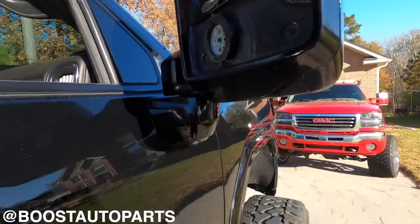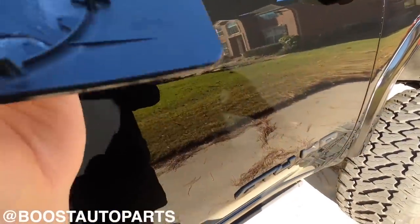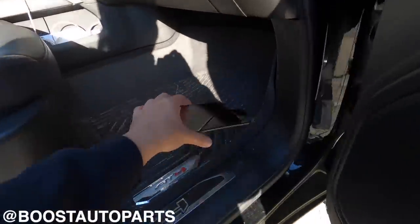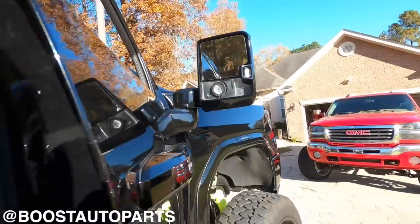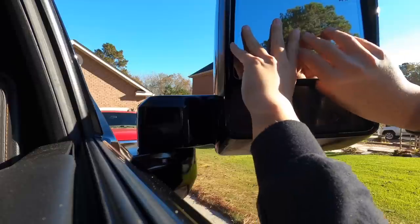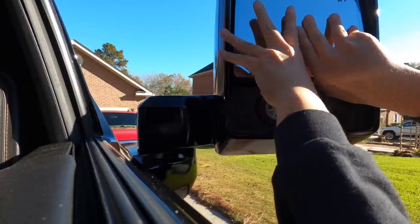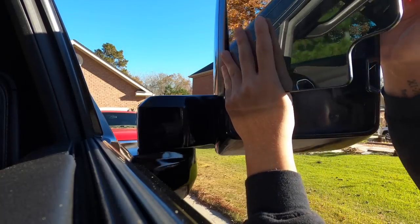On these trucks the top ones are pretty easy too. Just inspect to make sure you didn't break any tabs, because on the other side I did break one of the tabs and I just kind of super glued it. Set this aside so we don't lose it. Top glass is a little bit tricky — these are easier to do than the previous generation mirrors because there's really only four tabs holding the glass. Just like that, it comes out.